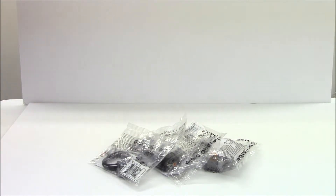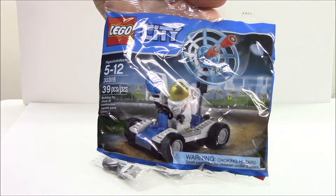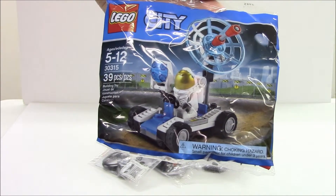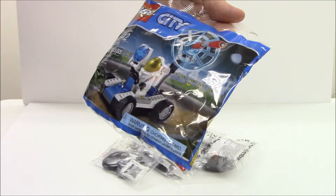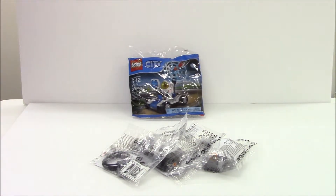I got a free poly bag. You spend so much money and they'll give you a free poly bag for the month that you purchased. This is set 30315. It's just a little city space set with a vehicle, an antenna, and an astronaut. So that's pretty cool — love those poly bags.